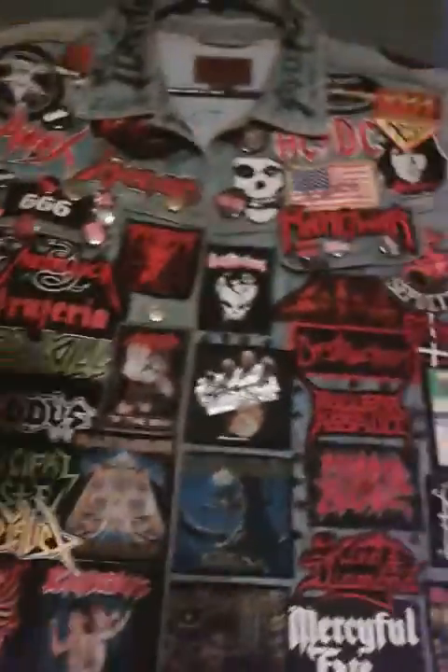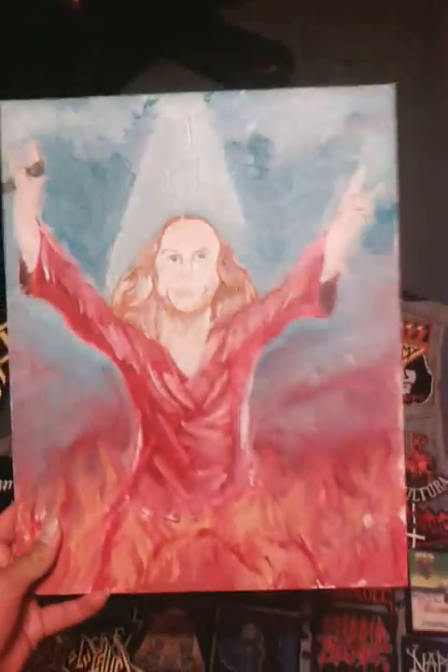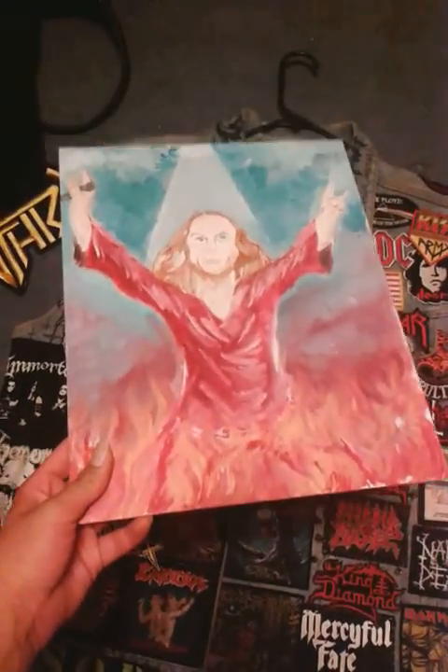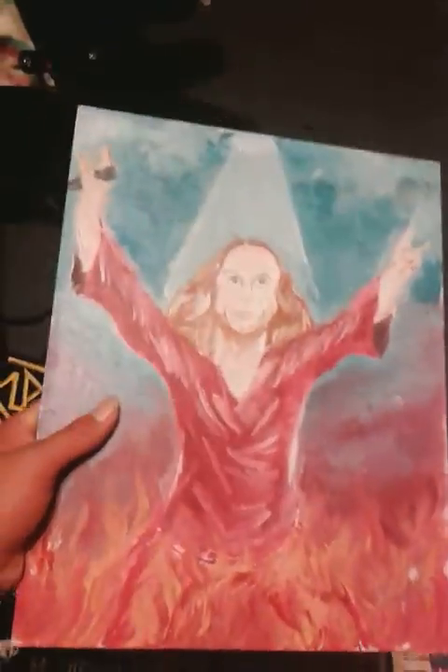Here's a new painting that I did — this is a Ronnie James Dio painting that I did not too long ago. It's a Heaven and Hell reference, so tell me how you like it.